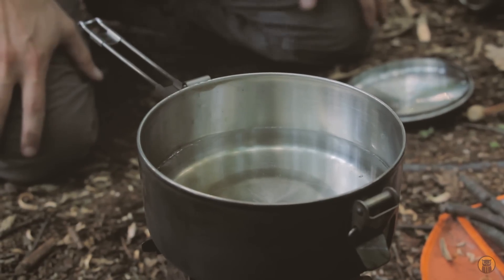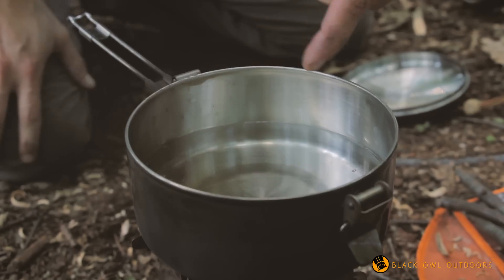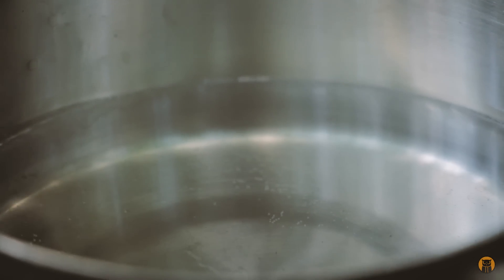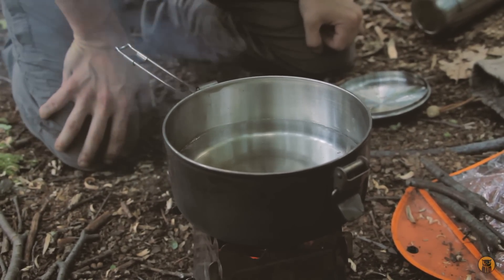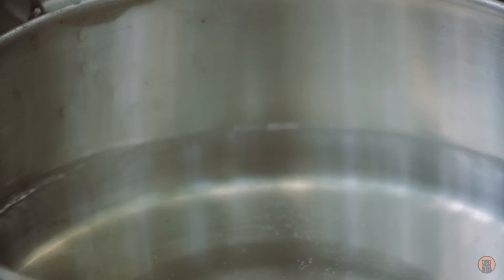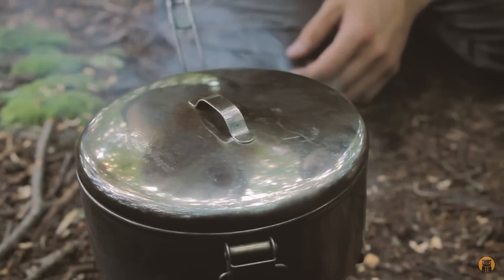One thing this pot could have that it doesn't is graduation marks on the inside — some ticks and numbers to show how much liquid is in the pot. It's a small pot at 775 milliliters, which is a little bit more than three-quarters of a liter. Once you eyeball it once or twice at home — measure out two cups, four cups, eight cups — you can get a pretty good idea.